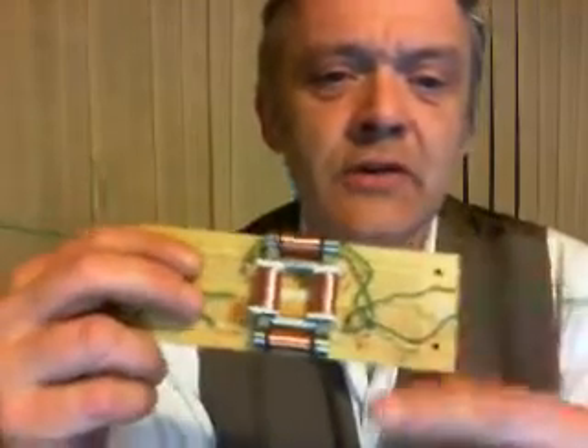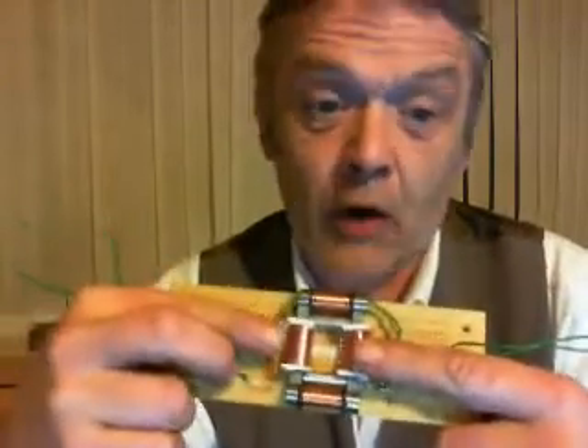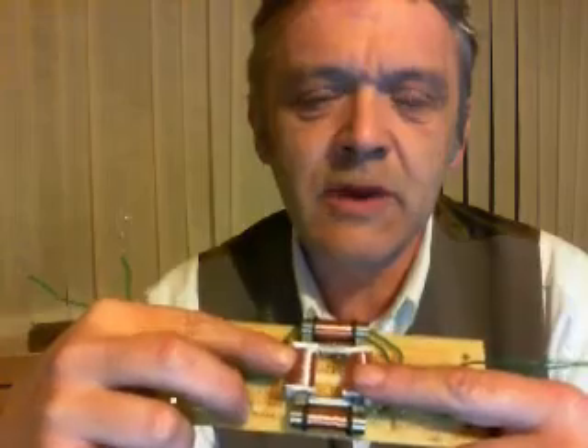I've been playing around with the Flynn motor some more. I took the mini Flynn motor that I made — I thought it wasn't very good — so I remade a few of the parts, and this is what I've come up with. I took the two black coils off and rewound them.